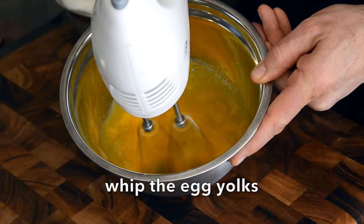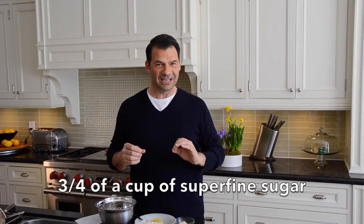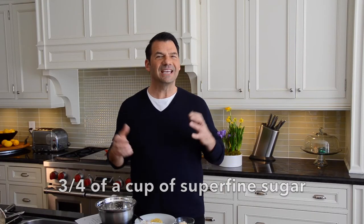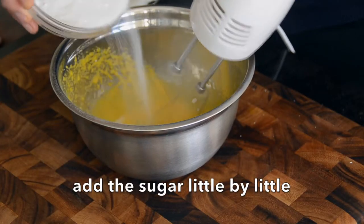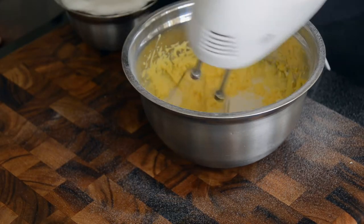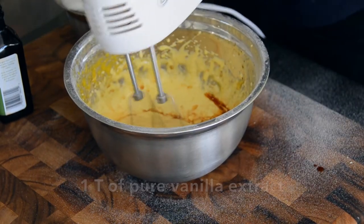Now we have four of our egg yolks. We're going to whip them until they're light and fluffy. I like to add three quarters of a cup of super fine granulated sugar — it makes your sponge cake even lighter if that's at all possible. Whip the sugar in with the egg yolk, then add one tablespoon of pure vanilla extract and whip that in.